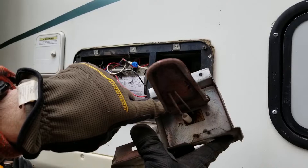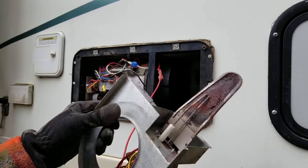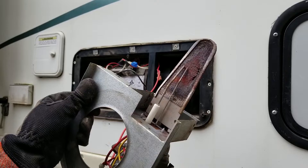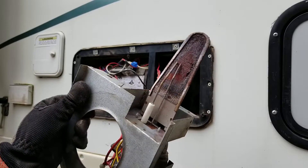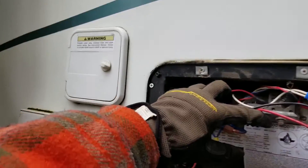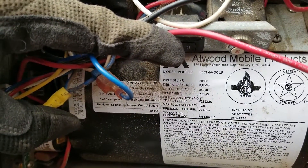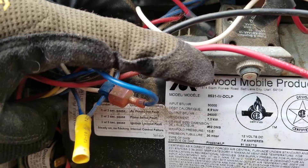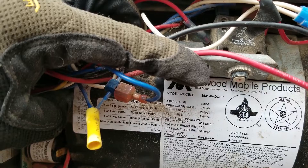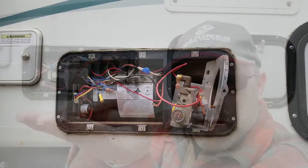To replace it you just take these two screws loose. The key is we need to know the part number and serial number of this furnace because these burner heads are not interchangeable — we need to make sure we get the correct one. So looking at the unit, we've got the Atwood 8531. If you're watching this and you happen to have this furnace, you'll know exactly what burner head you need.